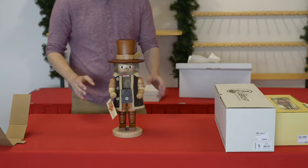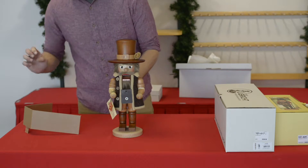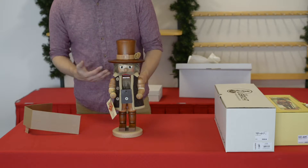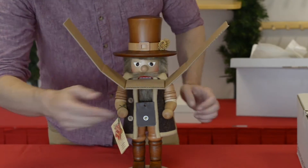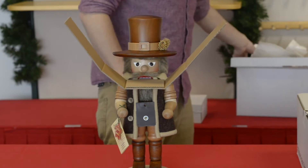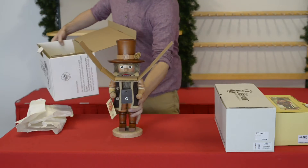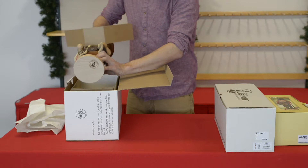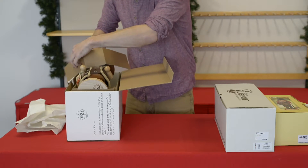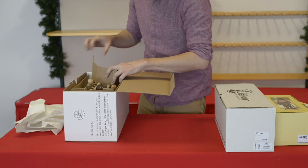Depending on whether your nutcracker is zip-tied inside the box or if it's a newer style, the easiest way to handle it is to open the mouth up and set the accessory down inside the mouth, clamping it tight — that'll save you a lot of trouble when putting it back. Then grab your box, pick the nutcracker up, and set his feet down inside the slot, making sure the tie is secured around it, and set them down inside.